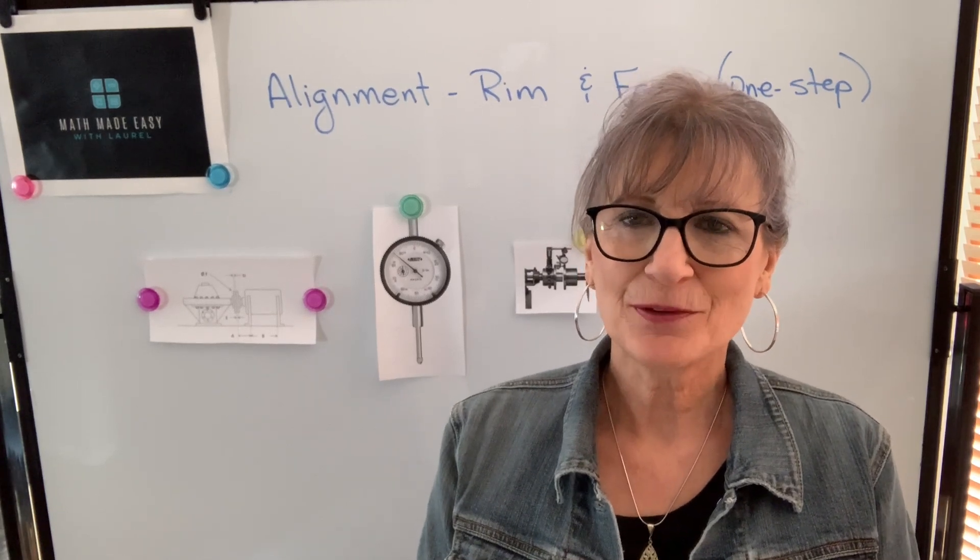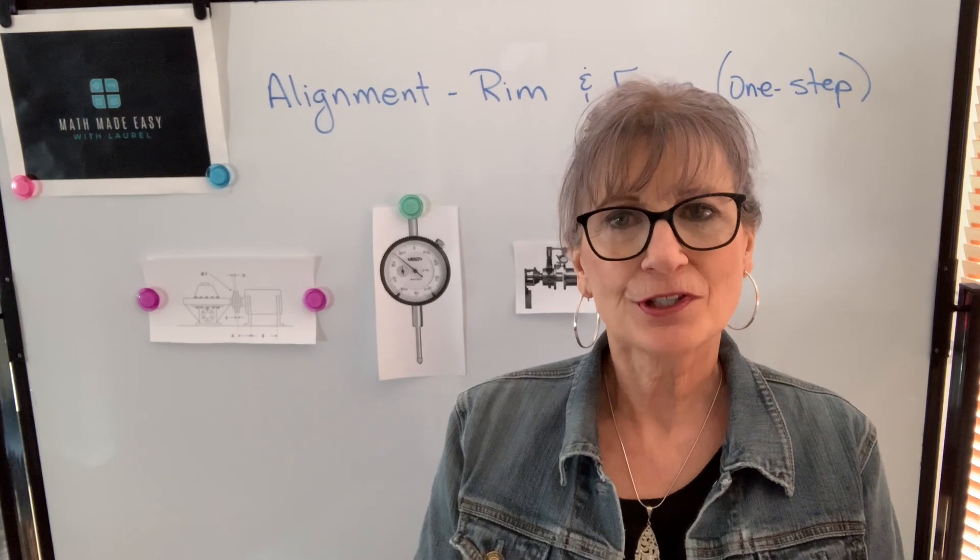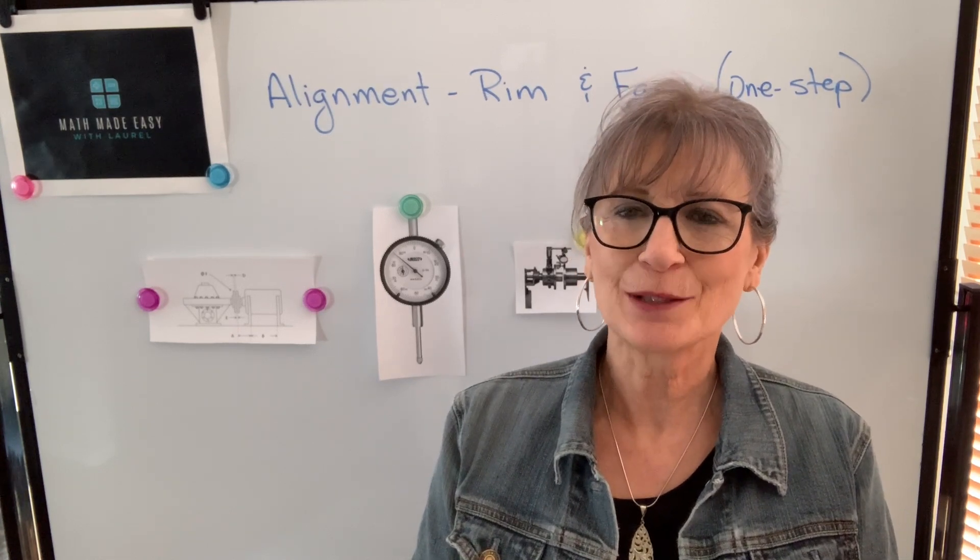Hi, welcome to my channel, Math Made Easy with Laurel. I'm Laurel, and in this video we're going to continue our discussion of rim and face alignment.